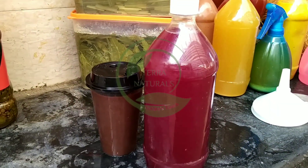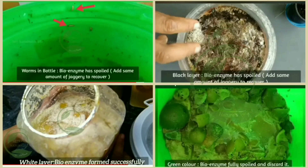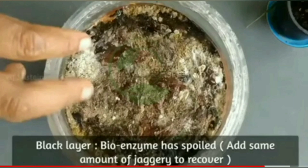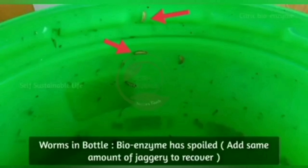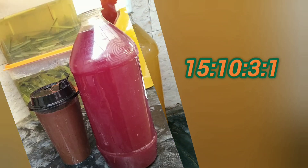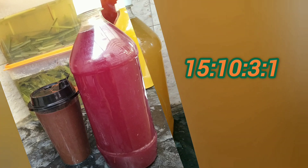Stay tuned for my upcoming hibiscus bioenzymes videos. Let us check the bioenzyme formed successfully or not. If you see the white layer like this, the bioenzyme formed successfully. If you see the black layer, the bioenzyme has spoiled — you have to add some amount of jaggery to recover it. If you see some worms like this, bioenzyme has spoiled — you have to add some amount of jaggery to recover it. If you see the green color like this, the bioenzyme is fully spoiled and you have to discard it. So make sure for the perfect ratio: 15 is to 10 is to 3 is to 1.